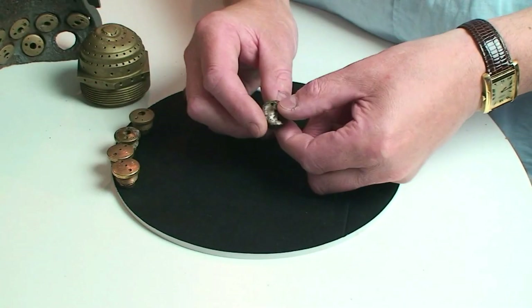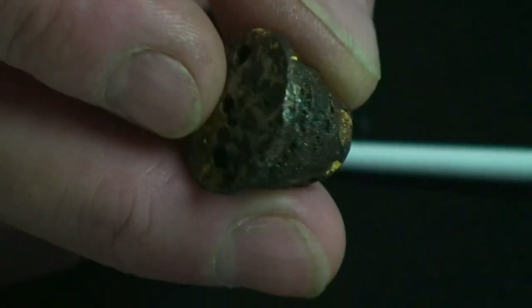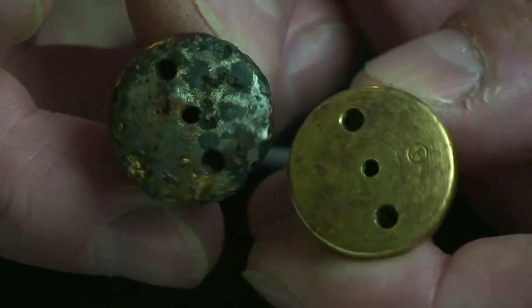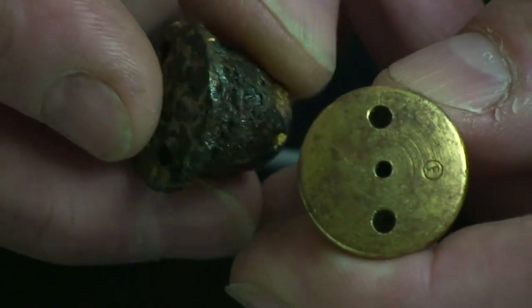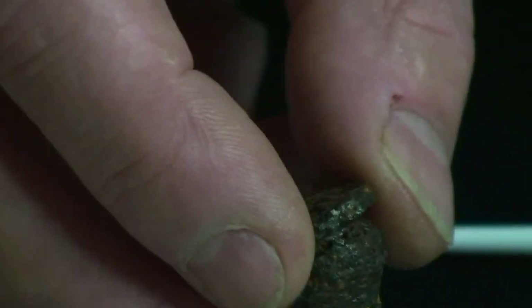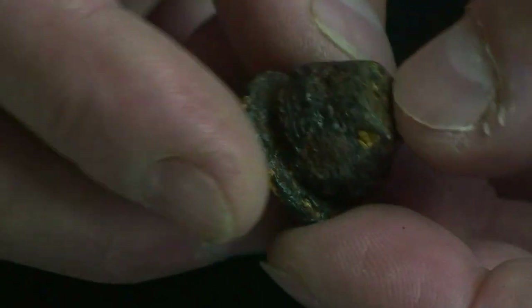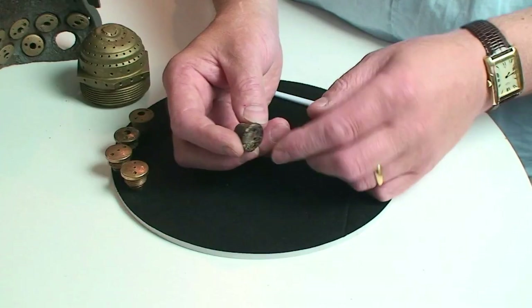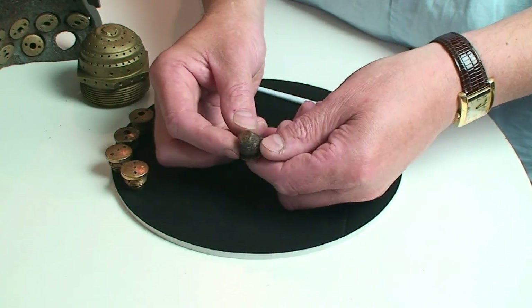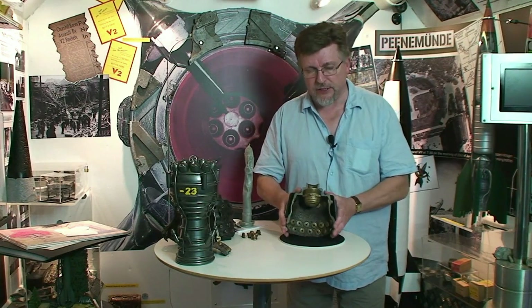This one is interesting — you can probably see from the rough condition that it's actually made of steel and it's identical to the top nozzle we were looking at earlier. The Germans were actually worried about corrosion on these nozzles and abandoned this idea of making them in steel in favor of making them in brass, which was used on the production rockets. So this is a prototype only, and you can see that corrosion has really taken its toll on this one.